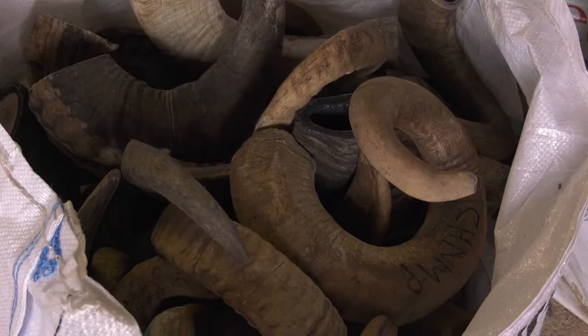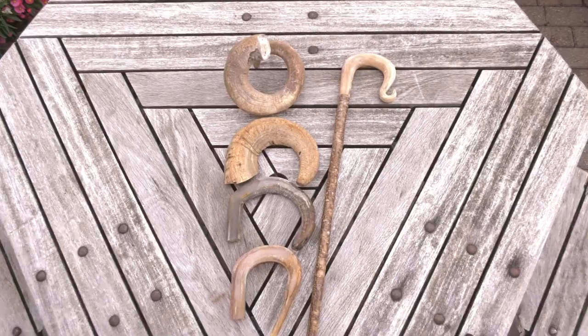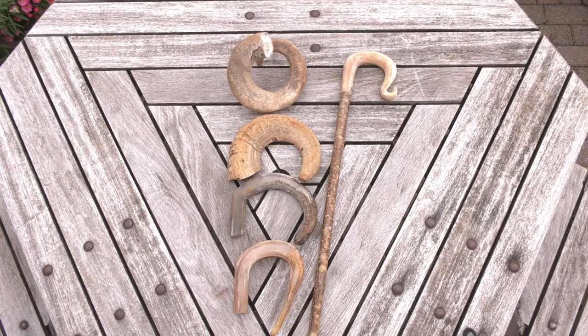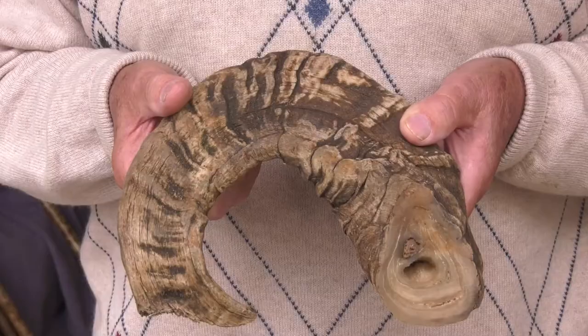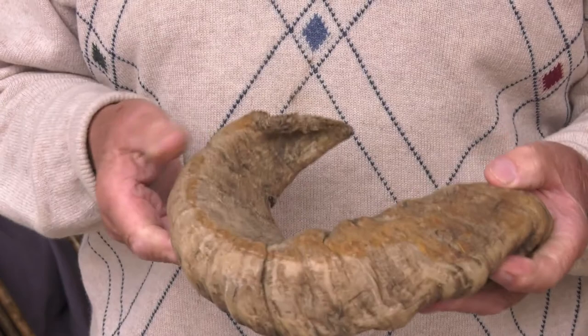The horns are boiled for approximately an hour, depending on the size of the horn, and then I put them in a press and squeeze them as flat as I can get them, using a 20-ton jack. Mostly the horns are from blackface rams, the odd one from the Cheviot, and some are Welsh mountain. I make the odd stick with buffalo horn.